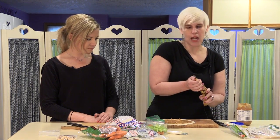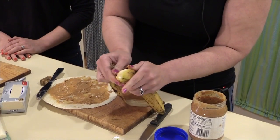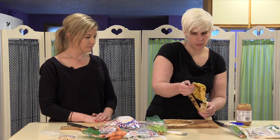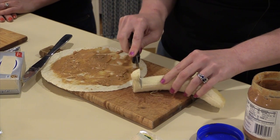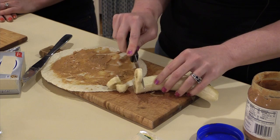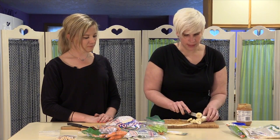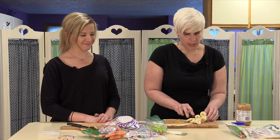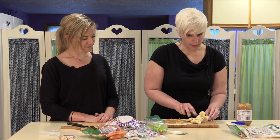Now we're going to open up our banana. I use really ripe bananas for this because they kind of mush up better and also stick a little bit better. So we're just going to thinly slice this. My kids will eat really ripe bananas — we tell them the brown spots are sugar, and they believe me. That's kind of how we keep fruit from going bad in our house.